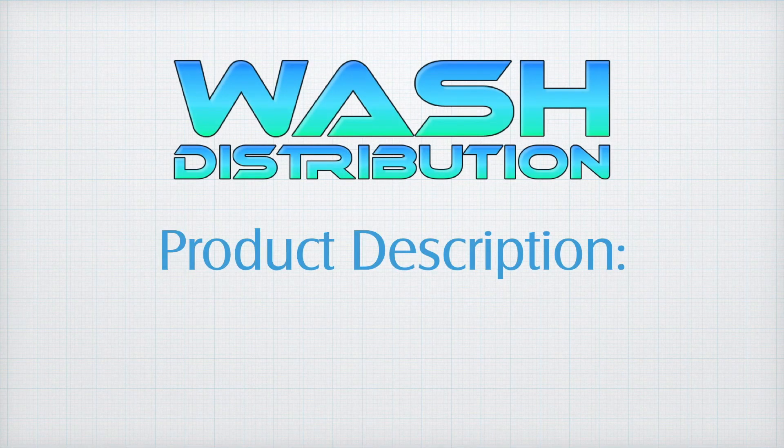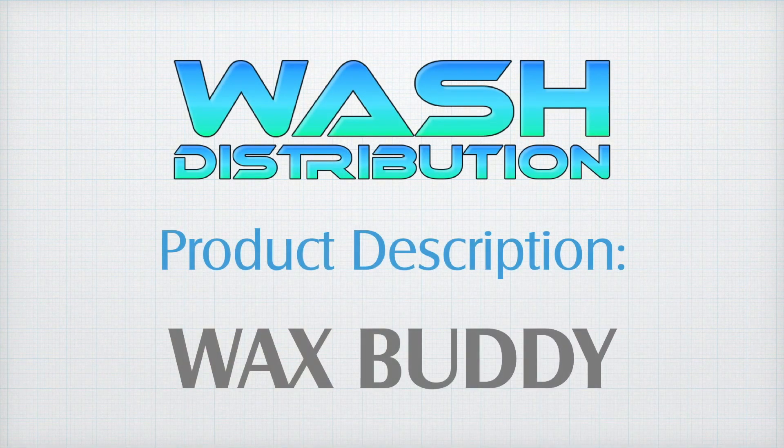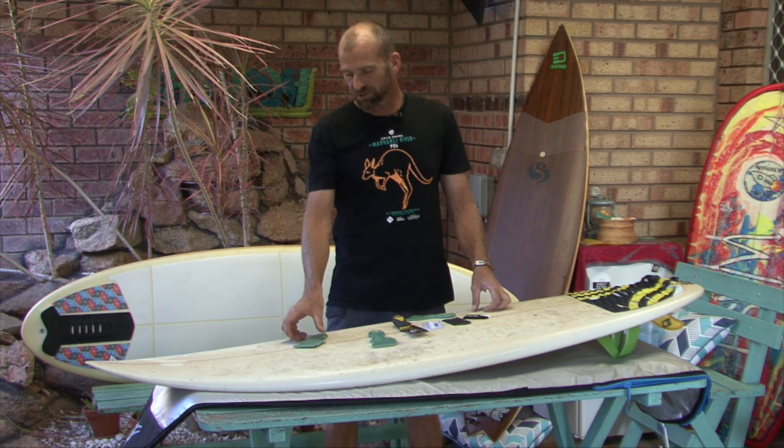G'day, Weeksy from WASH in the backyard yet again today to talk to you about Wax Buddy wax removers. Now there are many different ways for taking wax off a surfboard.